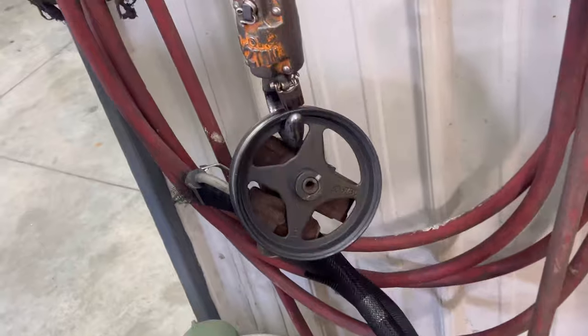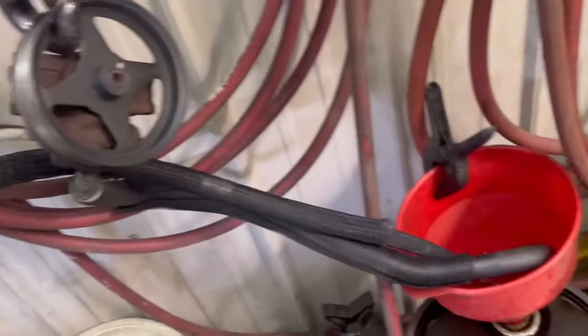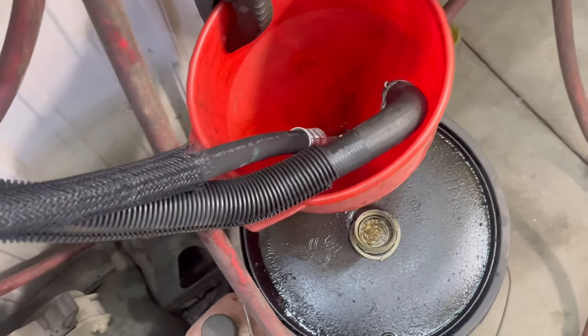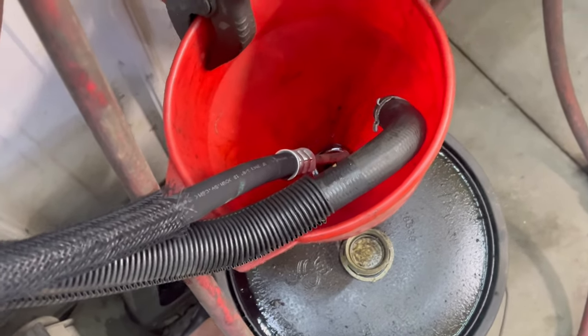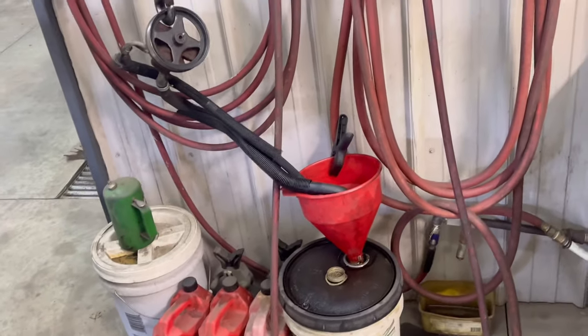Check out our power steering. It works pretty good to drain that fluid out. I don't really push any through it because it's a little sketchy, but I like to let it sit there and it'll drain the fluid out. Be all clean, ready for new fluid in it.